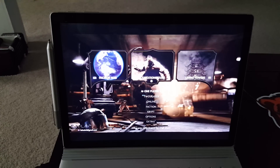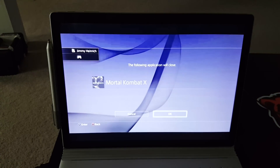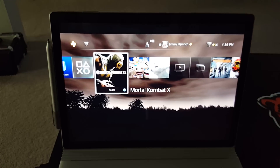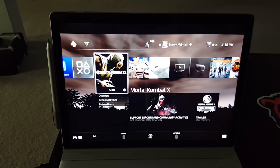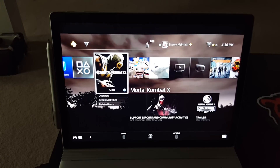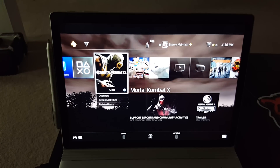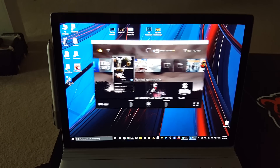Let's test a couple other things here with the remote. If you shake the mouse you can pull up some more features at the bottom, which include your battery life — which should be charging since we're plugged directly into the USB cable — along with the Share button, middle button, PlayStation button, and options button.